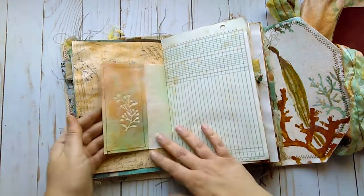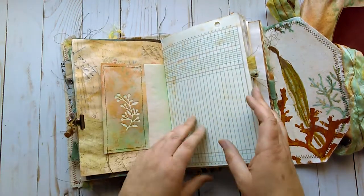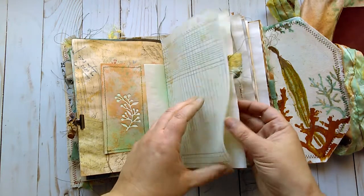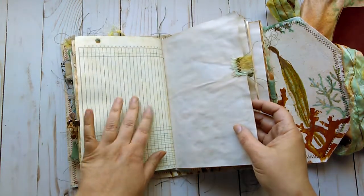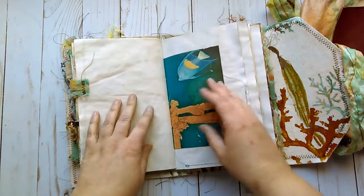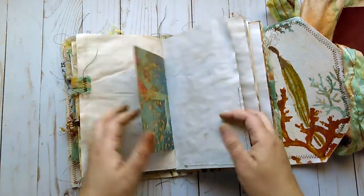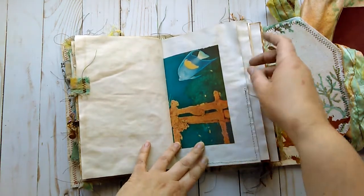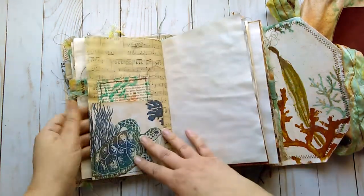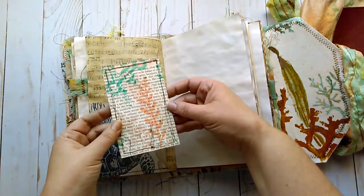Some stamping. One of the die-cut negatives which I inked and sewn on. Ledger paper. Muslin and a little bead on the side of that book page. I really like the colors — I was trying to draw the colors from this, the oranges and yellows and blues. The pocket here with the sea turtle.